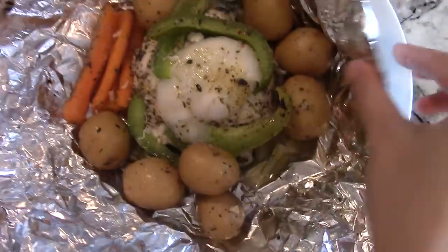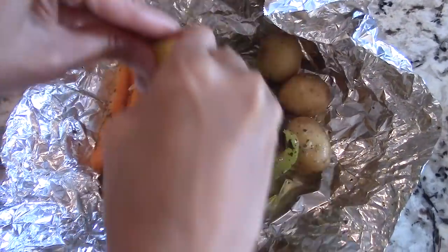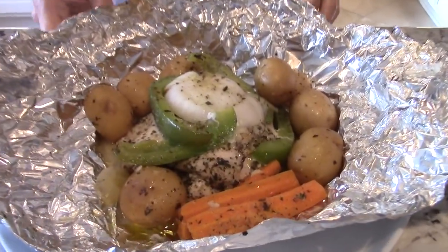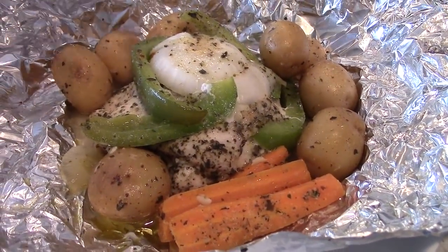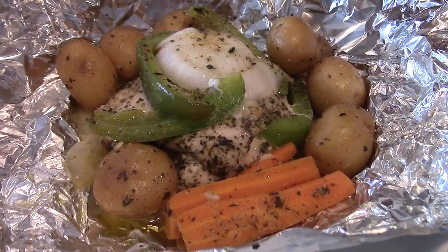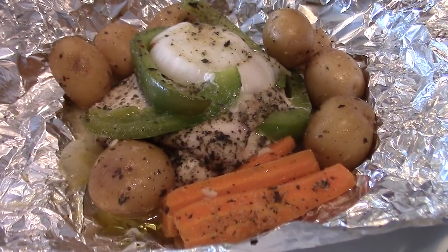Put it on a plate and squeeze a bit of lemon right on top for the finishing touches. And there you have it guys — a delicious and easy Italian chicken in a foil pack with veggies. Take a look at that. Awesome, you can see all the herbs and spices. I wish you could smell it — it just smells absolutely delicious.